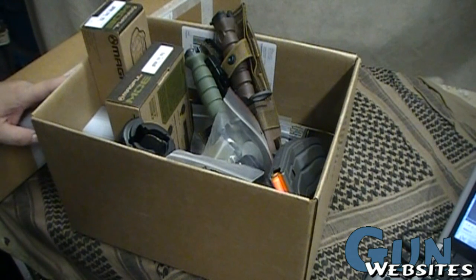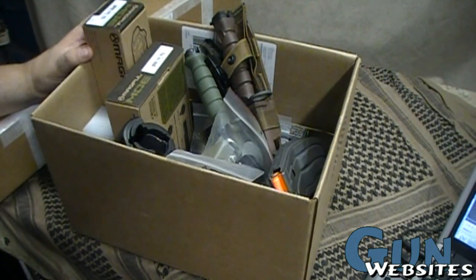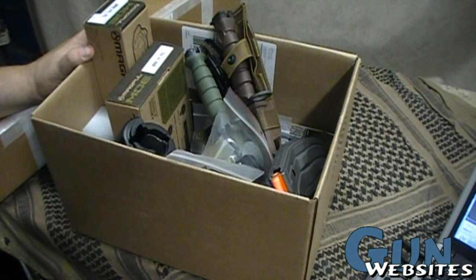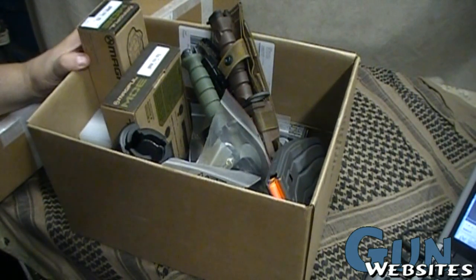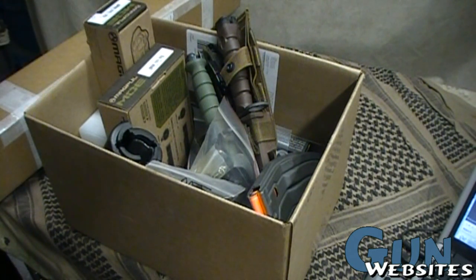Alright, so it's time to put together an AR-15. There are lots of different ways to do that and lots of different rifles you can buy. For this particular one, the criteria was a rifle that's really going to be used as a test bed for different accessories, parts, and things we might be testing for the channel and website. I wanted to build something 16 inches or longer so I didn't have to worry about any NFA issues.